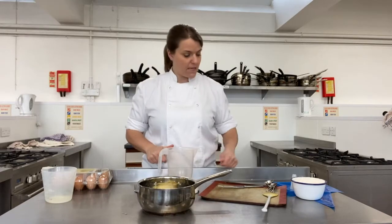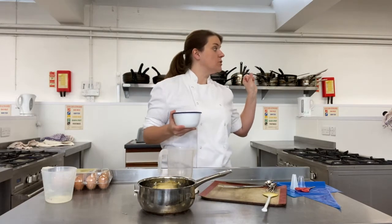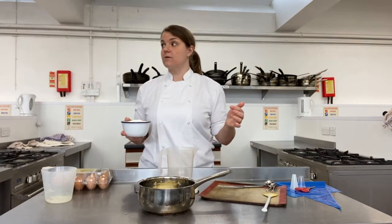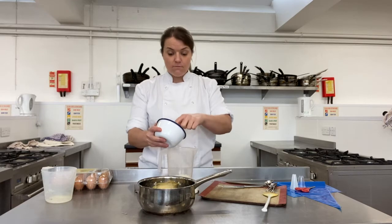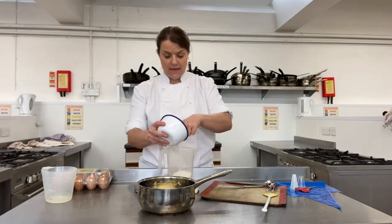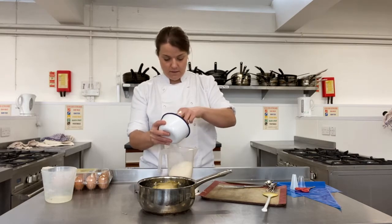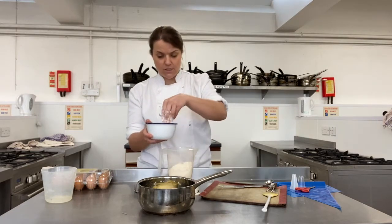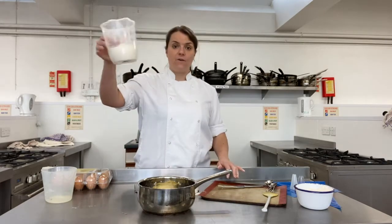Get your flour weighed out and ready to go. You can use plain flour or strong flour - both work with this. I prefer to use strong flour, and the reason for that we'll look at in a minute. It's not self-raising flour - choux pastry doesn't use self-raising flour. Even though it rises, it's the steam that helps it rise. I've got 160 grams of flour ready to go.